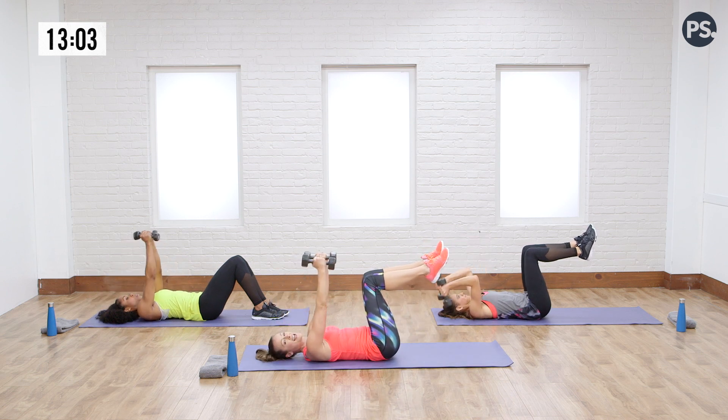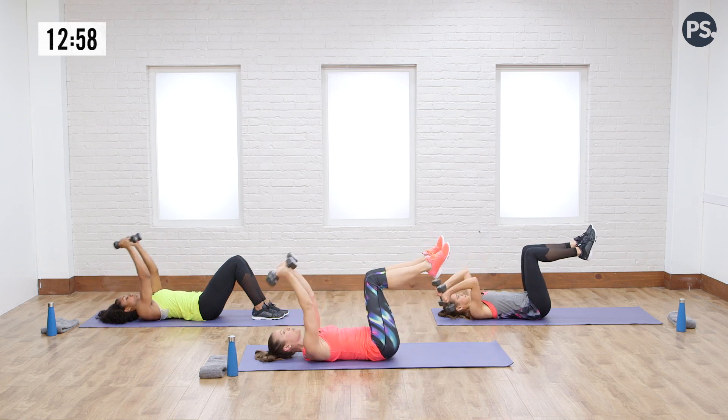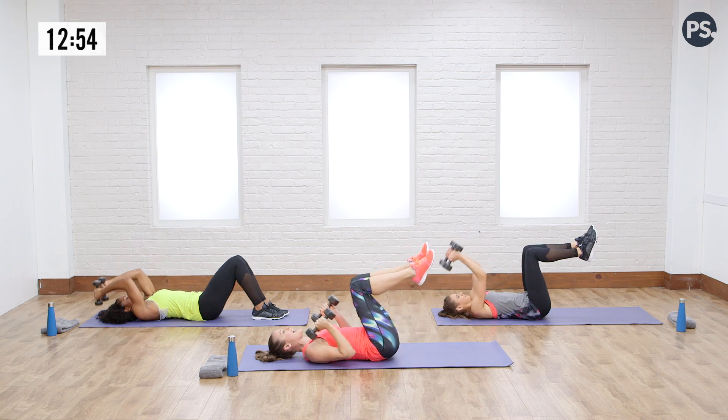You guys are doing great. A couple more seconds — breathe it out. Remember, elbows up towards the sky. We are working — breathe and relax.